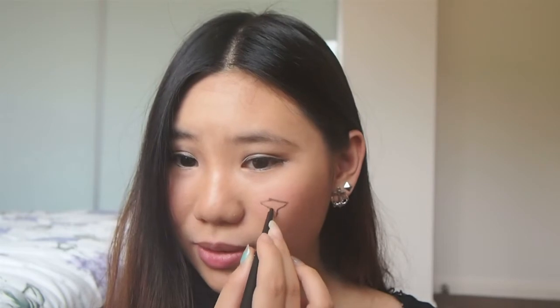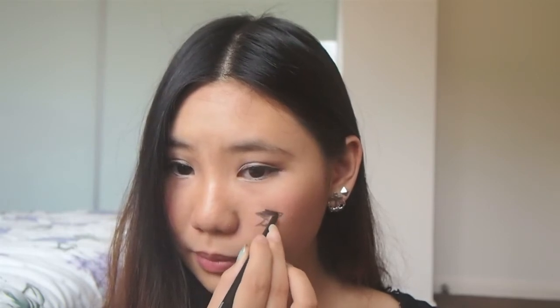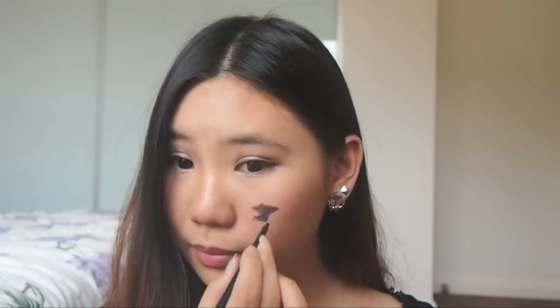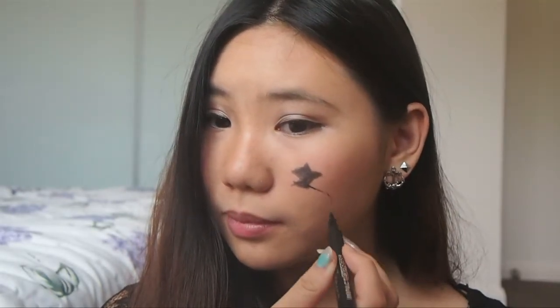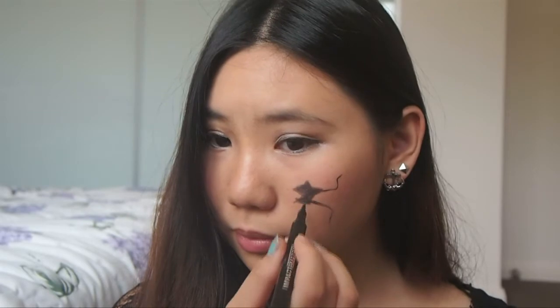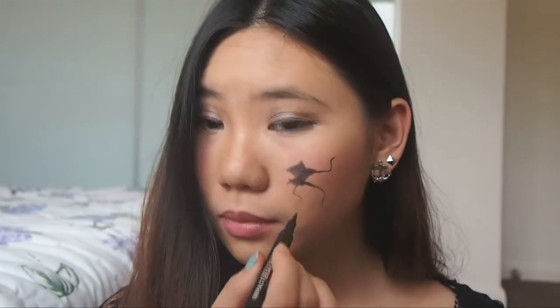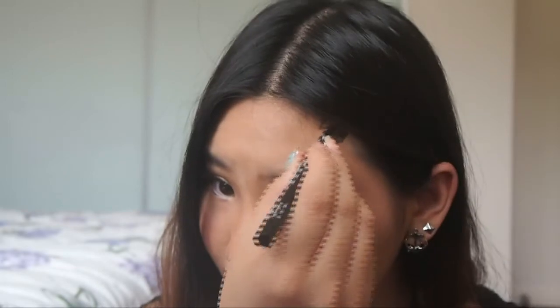Time to add some cracks on your face. Using a black eyeliner pencil, draw a random shape on your face. Fill in the colour. After drawing the crack, take a liquid eyeliner to draw some lines. Continue to draw a different crack on your face using the same method.